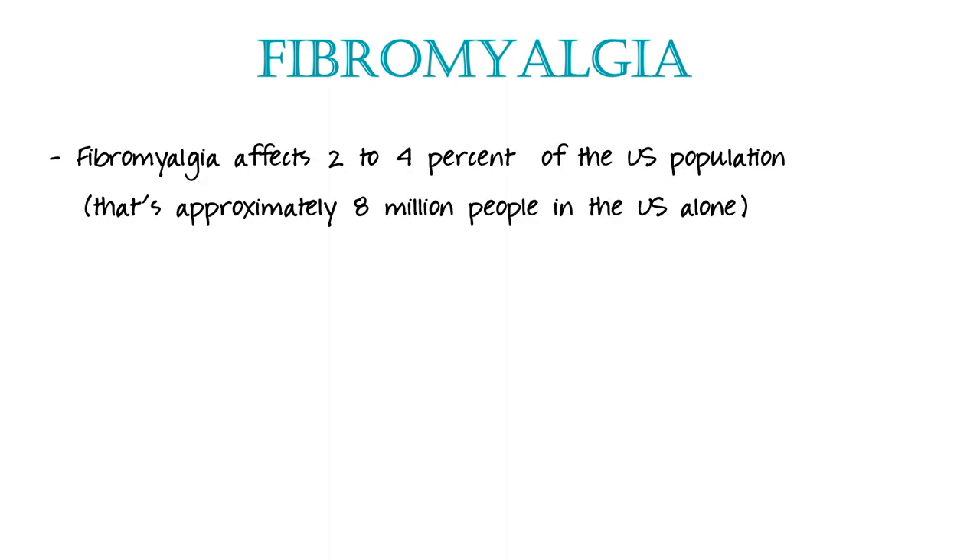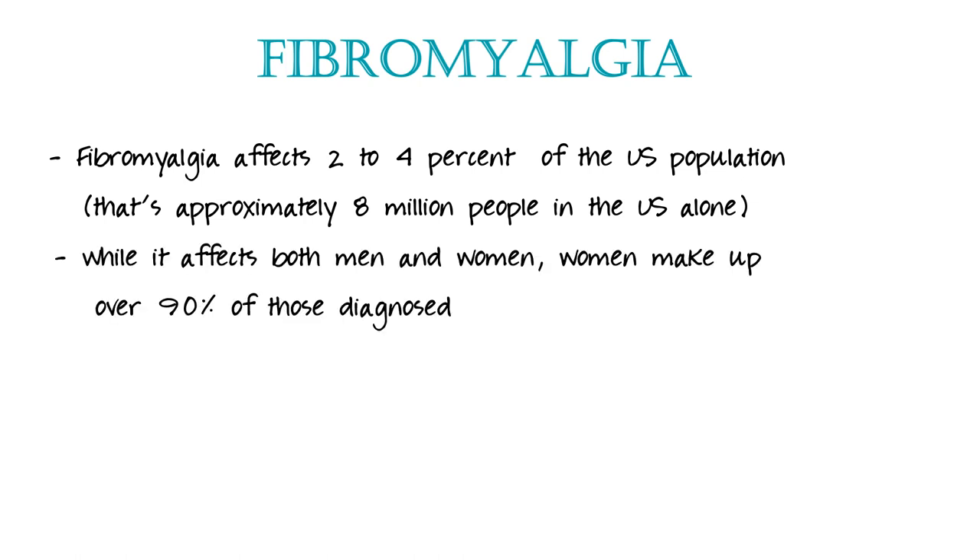Fibromyalgia is a neurological disorder — that's a working diagnosis. It affects two to four percent of just the US population, which means overall that's eight million people living with it just in the US alone. While it affects both men and women, women make up over 90 percent of those diagnosed, and the average age of onset is 40. I'm a female and I was diagnosed at 40.